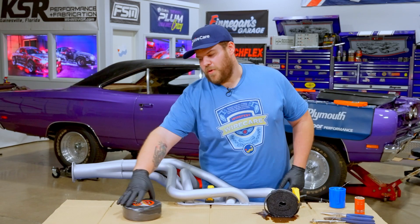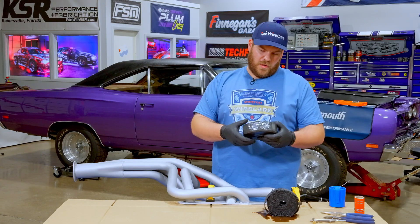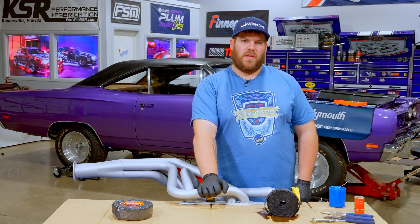To start, we have Insultherm Header Wrap from TechFlex, good up to 1200 degrees, and this is good stuff. It's going to keep these hood temps so low — you'll be able to touch this with your bare hands very shortly after running the car. We've got about 25 foot of it today to start.